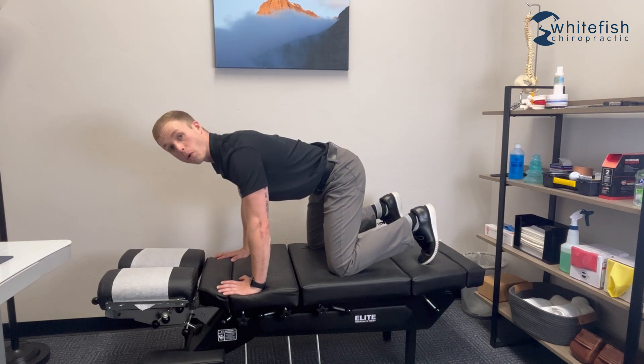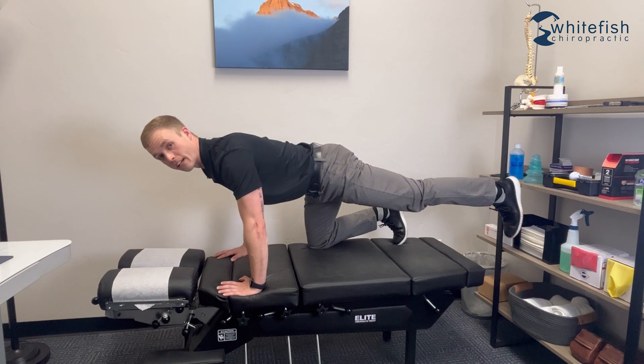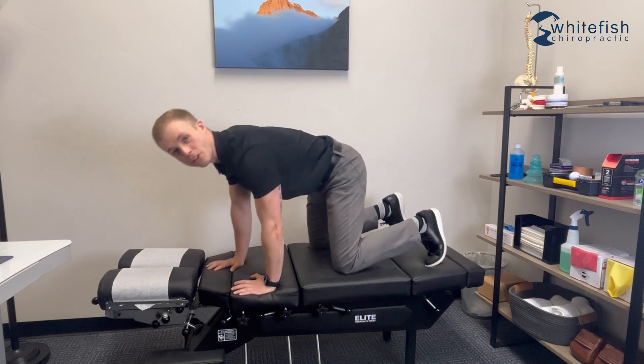If that's a little too difficult, you could do one limb at a time — kick one leg back, hold for two to three seconds, return, then move to your other limbs. Whichever works best for you, shoot for two sets of 10 on that one.